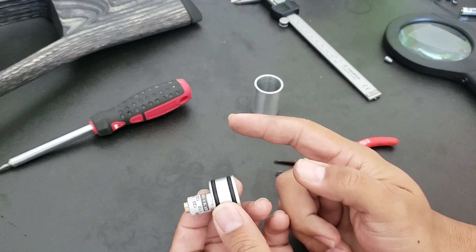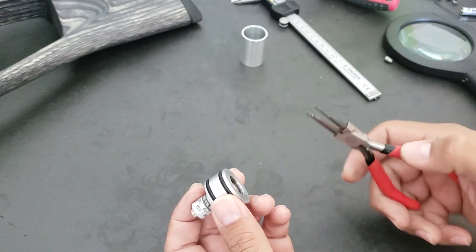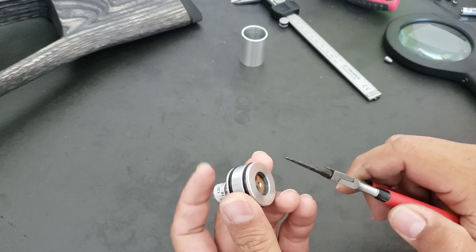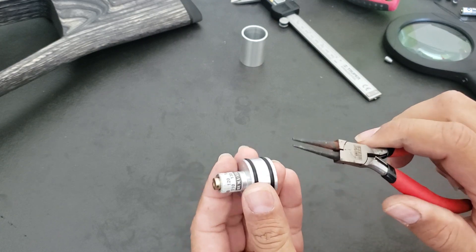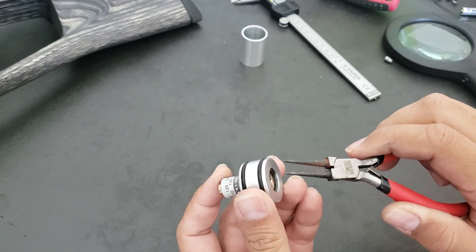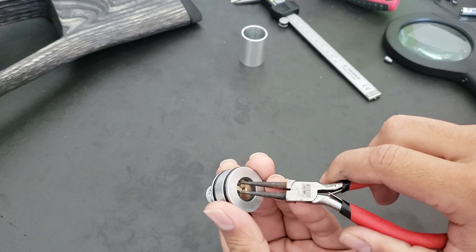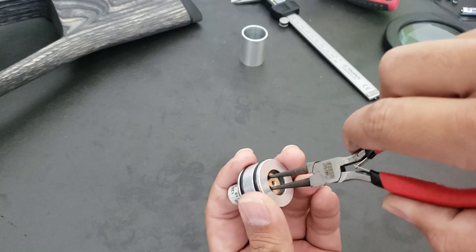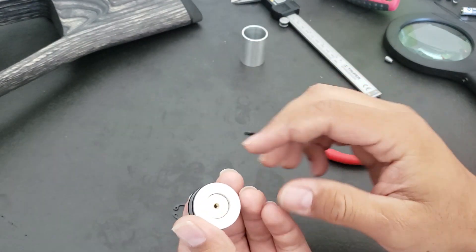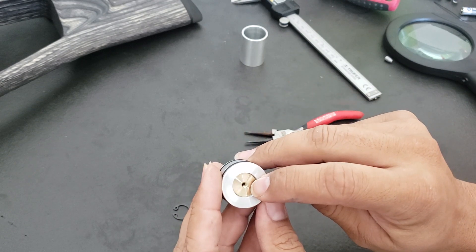I would like to take the opportunity to share with you how to disassemble the Huma regulator. For the original regulator there is a video with Ernest Row explaining disassembly, but for the Taipan Veteran with this regulator I haven't seen any video. Most Huma regulators are similar but they have different valve washers. The first thing you need to take out is this little locking piece.